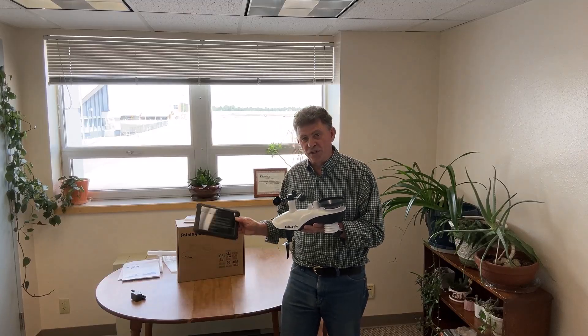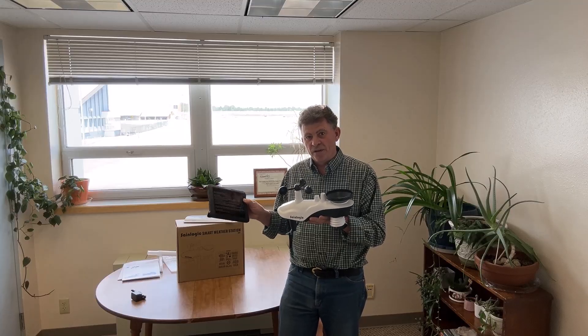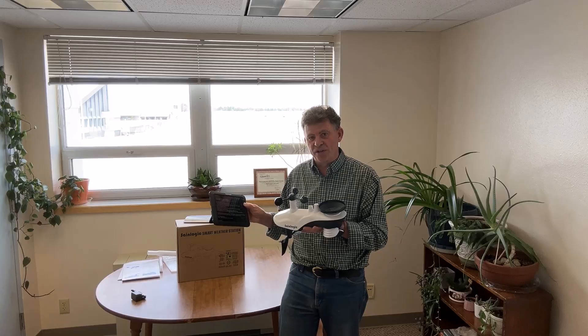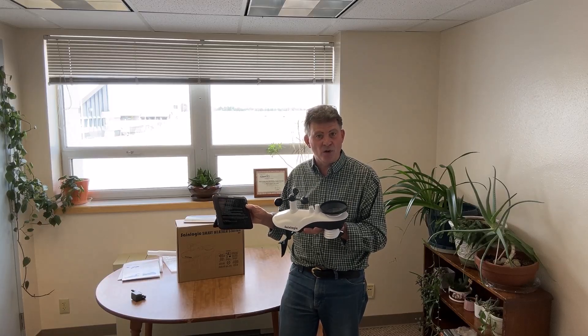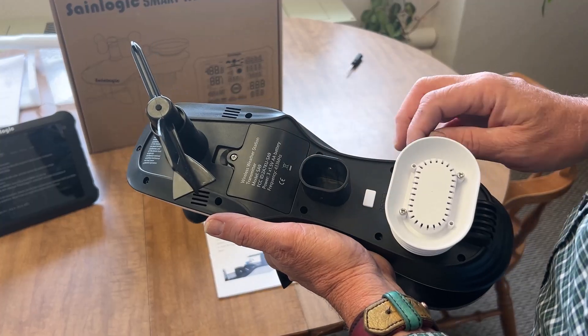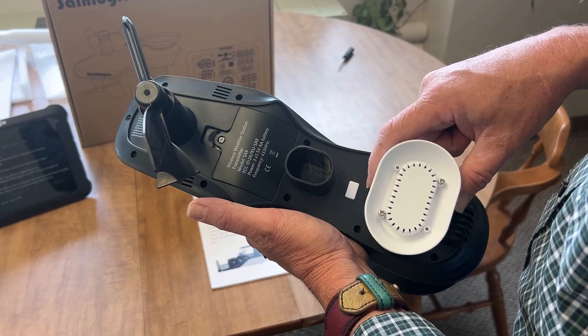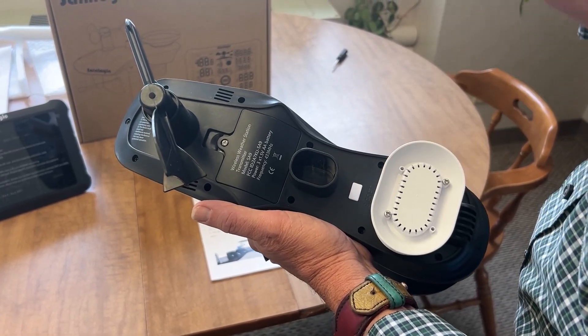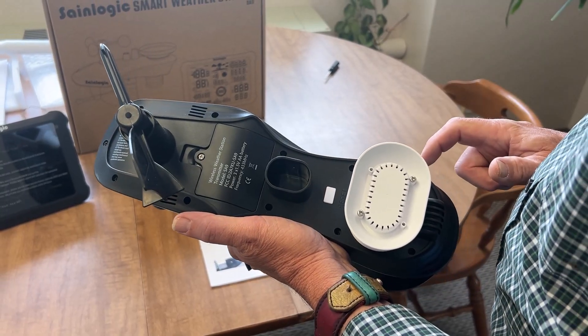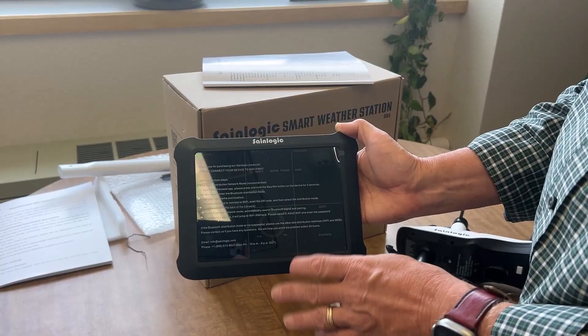We've got the outdoor unit put together and we're about ready to set it up outside. However, I want to caution you — don't do that yet. The display unit needs to be talking to this weather station before you put it outside. Make sure it's reading weather data before you go climb a ladder or put it somewhere high. You want to make these communicate indoors first. I've gone ahead and installed the batteries. After installing the batteries, there's an LED light labeled as reset that will flash about every 16 seconds to let you know it's sending a signal. If you don't see that flashing light, hit the reset button and it will start to flash again, confirming the weather station is communicating.